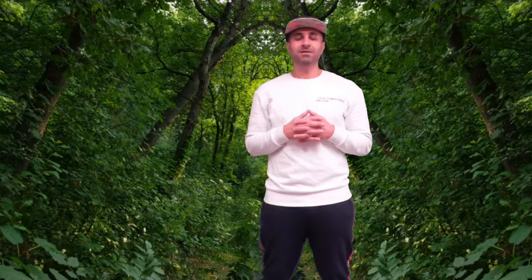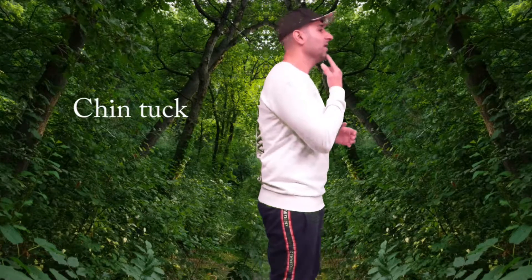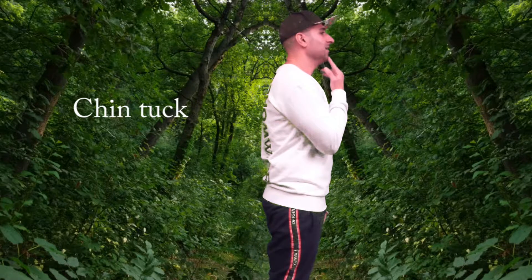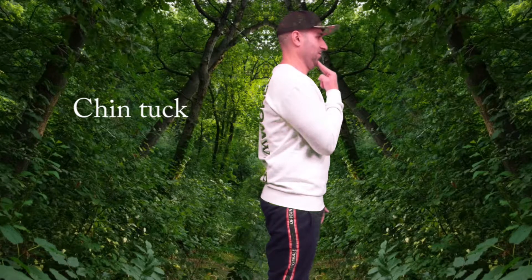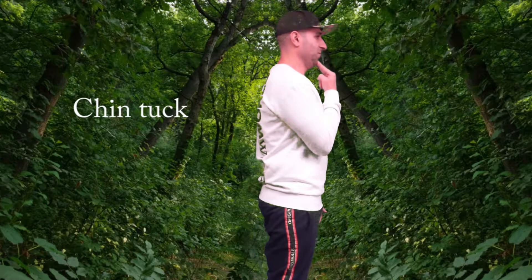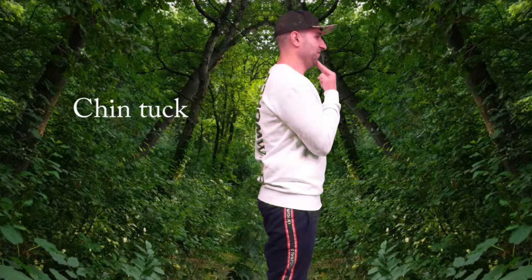And then for our neck stretch, we're going to move to our chin tuck. With the chin tuck, we're just going to hold your chin and then move it backward and push down. You're going to feel your shoulders kind of moving forward. You're going to have that double chin — just hold that for about 15 seconds.